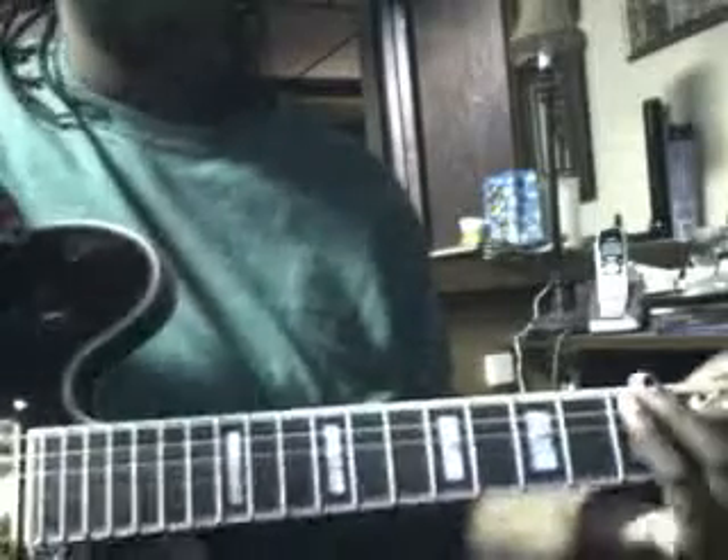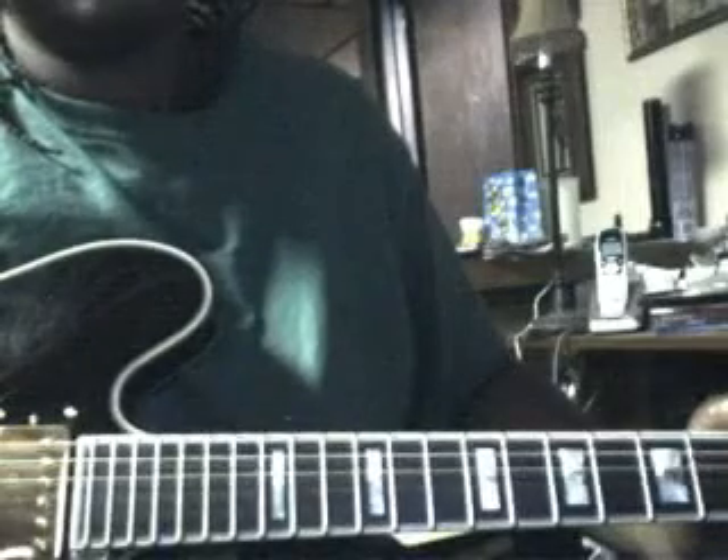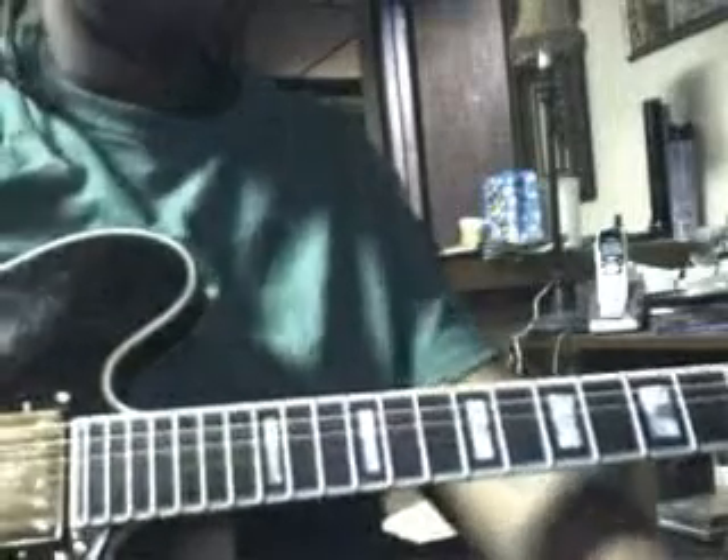Alright, that's that. And then after that you come up with the solo. I found the solo tab that sounds right but it sounds a little weird at the same time, but I'll still teach you that one cause that's the only good one I found.